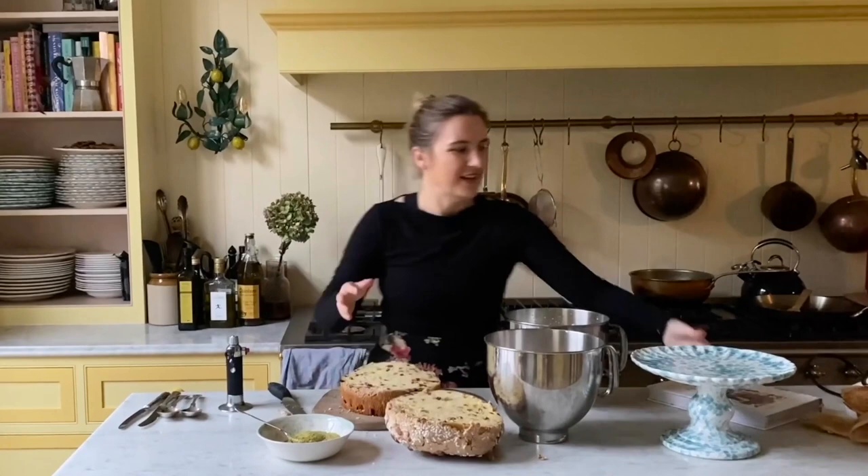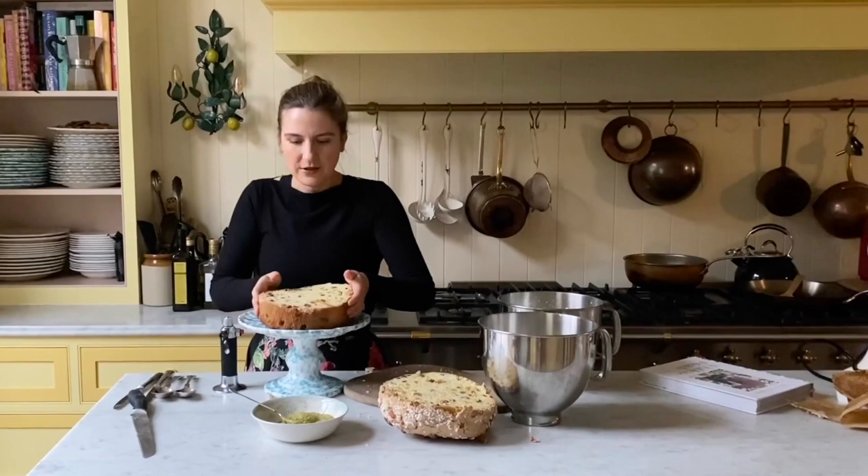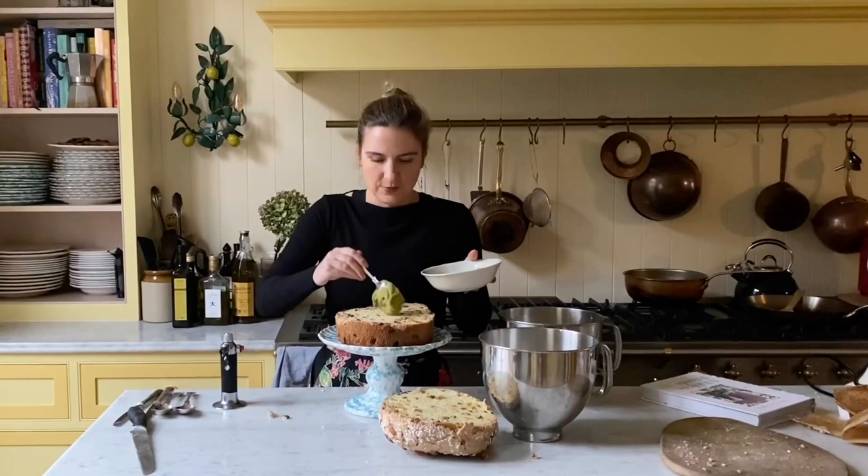We've sliced it in two, and I'm going to get my cake stand — whatever serving dish you're using — and put the bottom layer on it like that. Then the next step: I'm going to take some pistachio butter and spoon it on, spreading it all over this layer of panettone.